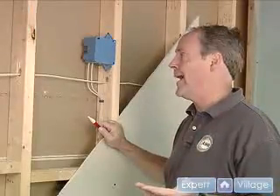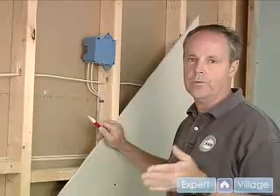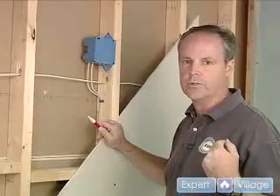We're going to tie into the main power box in the basement that we've located. It's got the right size wire, the 14 gauge going in, which is rated at 15 amps, and the 15 amp breaker is what turned it off.